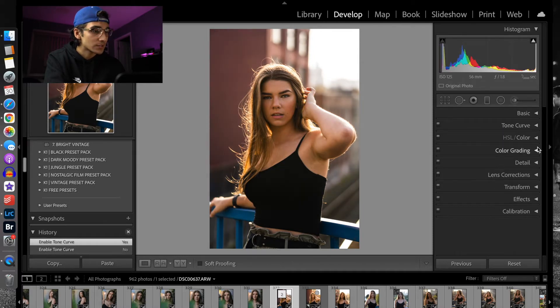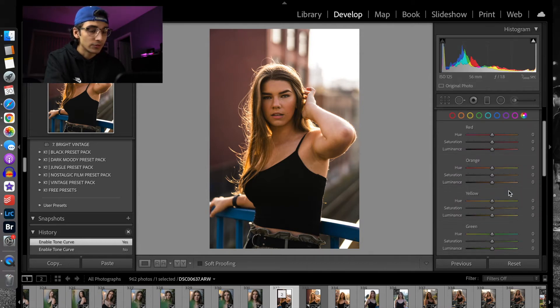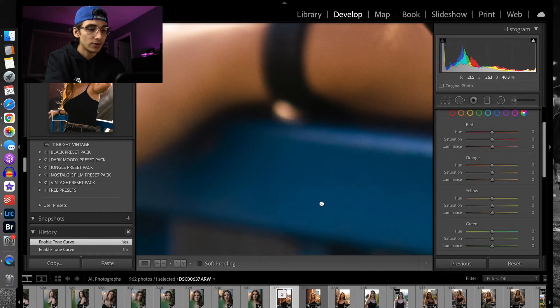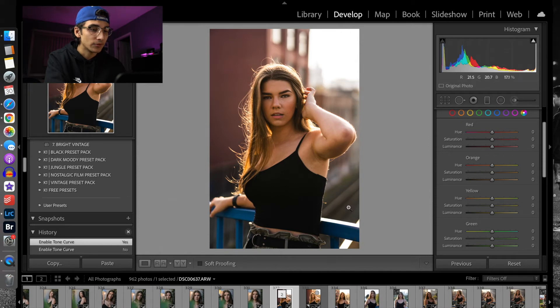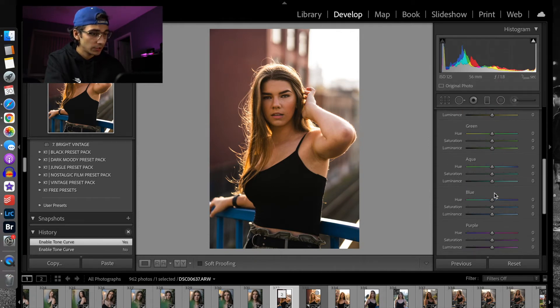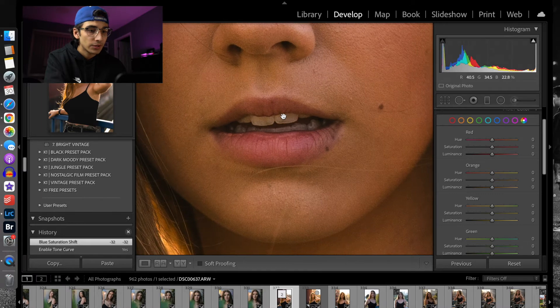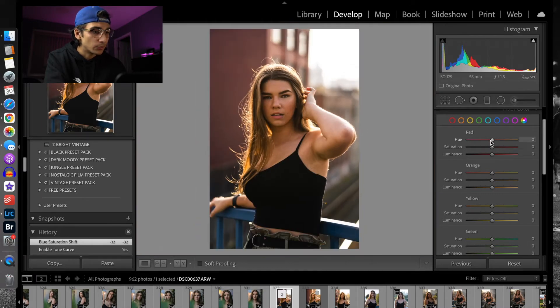We still haven't come to that one secret, but the tone curve makes a huge difference in the blacks. Next up we're going to go to HSL and Color. There's not too much to do, but I noticed this blue rail was a little too blue and it kind of took away from the image. So I'm going to go to my blues and bring down the saturation a little bit — that desaturates the blue so it's not as harsh looking. I also want to bring the red in her lips more to the pinkish side and bring the saturation up just a little bit.